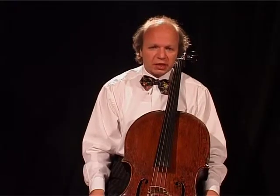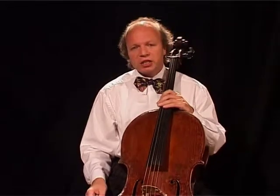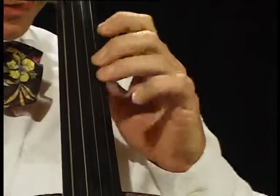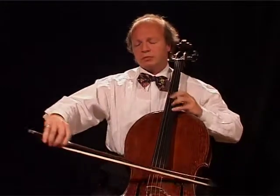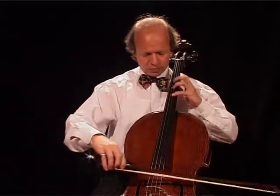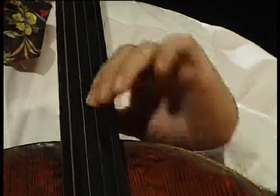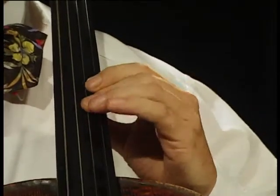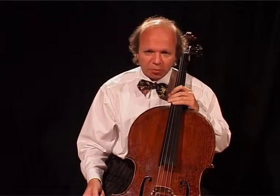Now we are in the development section, and it wouldn't be the Beethoven A major sonata if the dialogue between cello and piano weren't consequently continued. Here he works with fragments of the first theme, and then he reaches a very dramatic passage where the piano has the theme and we accompany it.